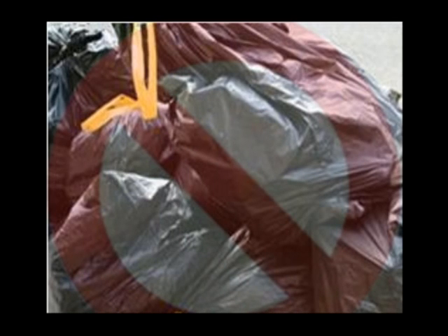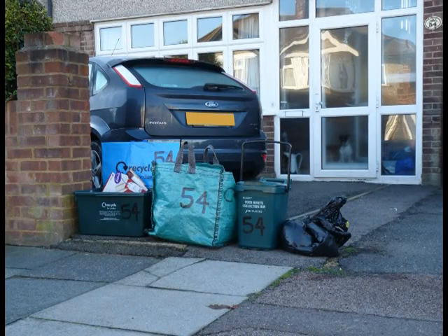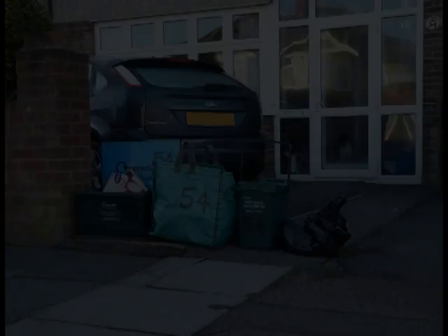The rubbish bag collection is for any materials that cannot be recycled, such as nappies, plastic film, polystyrene and sanitary products. You need to provide your rubbish bag yourself. Your rubbish bag will be collected on normal collection day every week and will be sent to a landfill site. Place the sealed rubbish bag at the front boundary of your property, clearly visible from the road but not on the pavement by 7am.